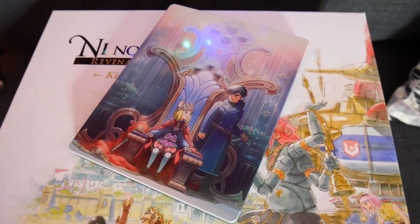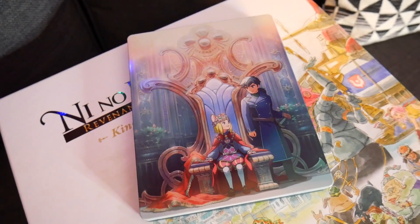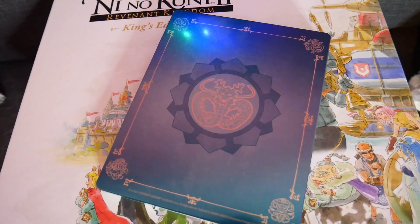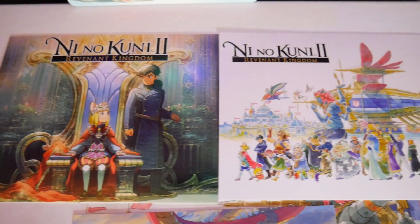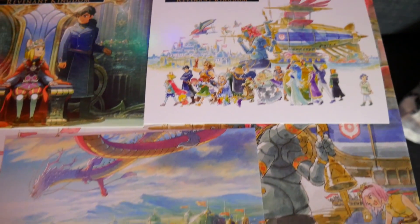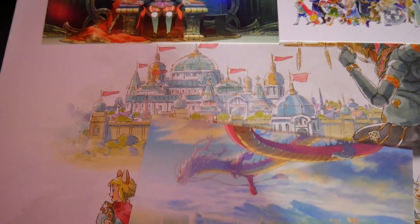Next up is the Steelbook. It's got Evan pictured on the front sat upon a throne with a crown on, Roland by his side and a sword in his hilt, and on the backside a dragon icon. Inside there are lots of pieces of paper: first up a season pass — we won't show you the code on that one — and various postcards: the same image from the Steelbook, one with all the character designs from the promotional work, and a huge sprawling shot of what looks like a new kingdom, maybe the one we'll be building with Evan.